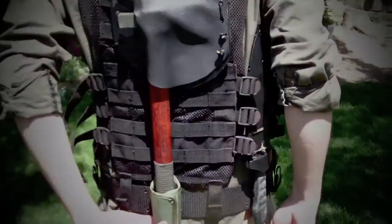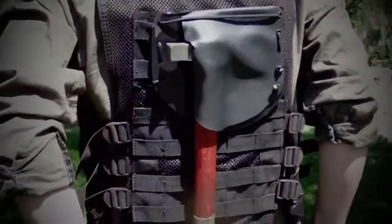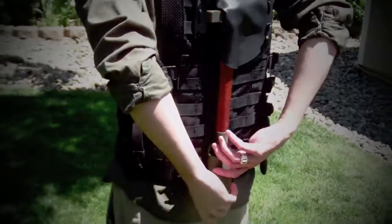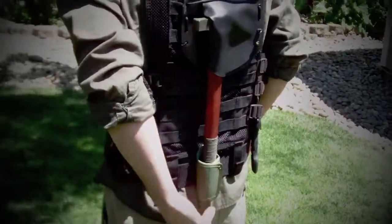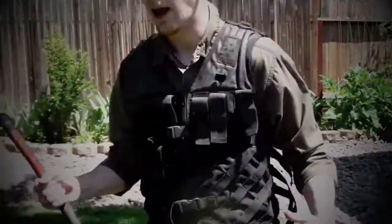This is my Cold Steel Trailhawk that I've modified profusely, and it serves a couple purposes. One, it adds some back support, and it's not gonna come out unless I want it to, so I know it's really secure. But as soon as I want it out, I have a tomahawk.